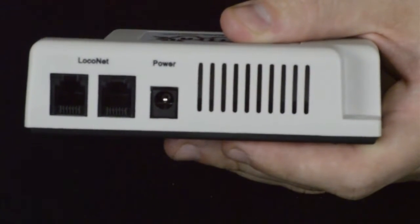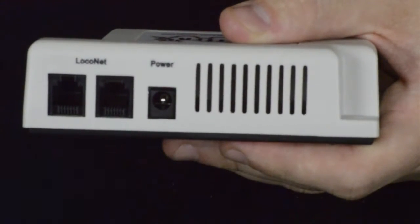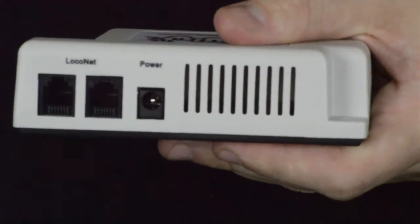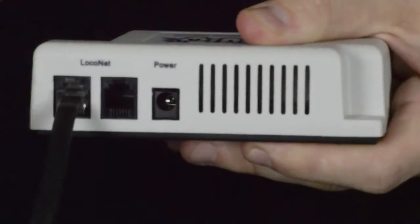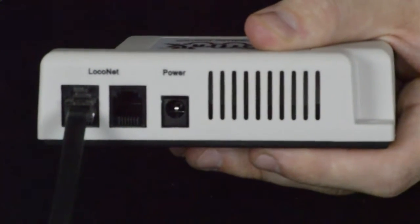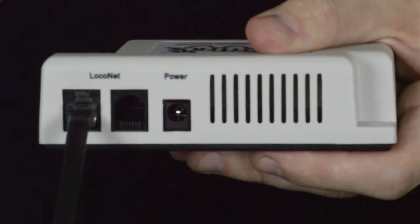The UP6Z may also be used as a local net universal panel. To do this, simply connect local net and then use any of the other 5 available ports to expand your local net system.